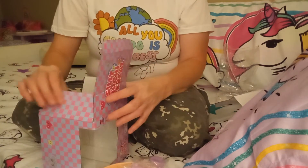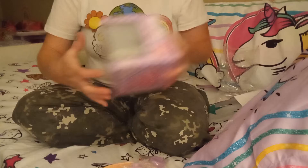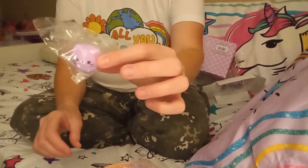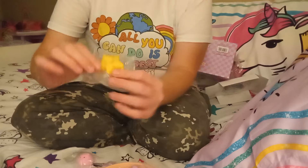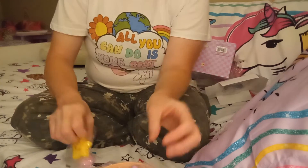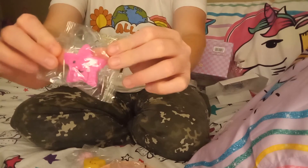I probably won't keep this spoon. So there's a purple one, there's a pink one, and the yellow one, and they are squishy. I'm not going to take them out of the wrappers right now. There's a hot pink one — that one's cute.